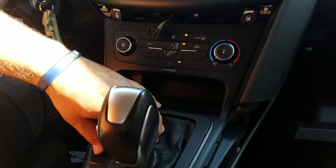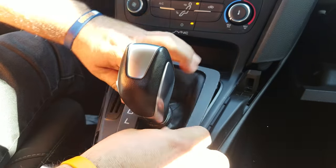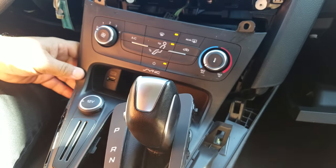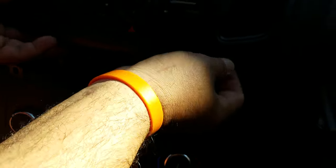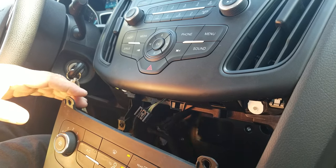Pop up the shifter assembly — it doesn't have anything holding it, just pop it up. Then you can pull it forward and insert your hand underneath the air conditioning panel.